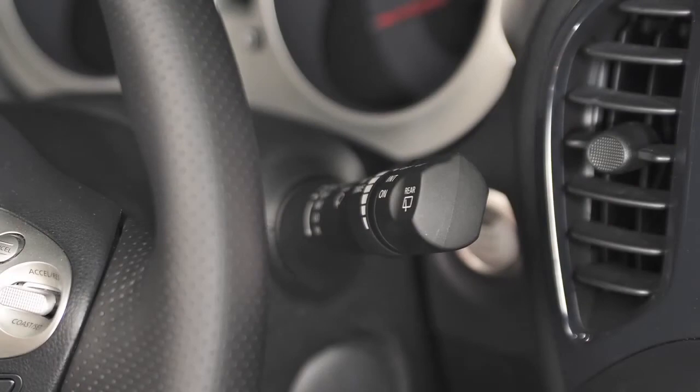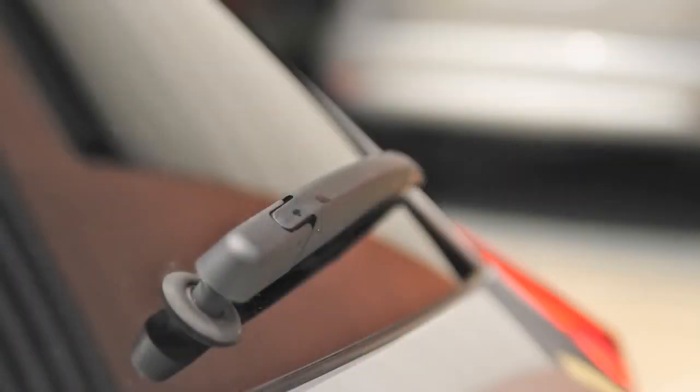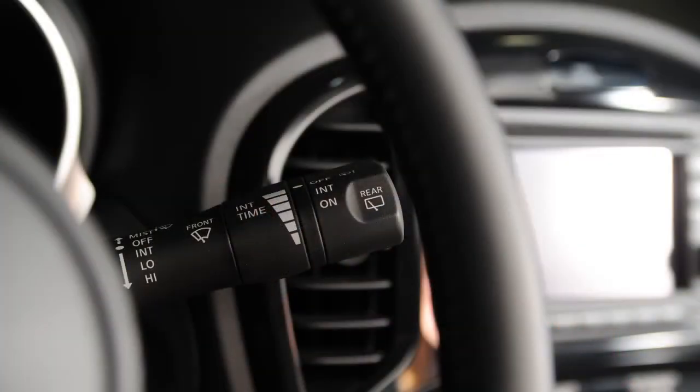Washer fluid will spray and the wiper will automatically sweep several times and stop. To move the wiper arm to a position that allows for easy wiper replacement or cleaning of the lower windshield, follow these steps.